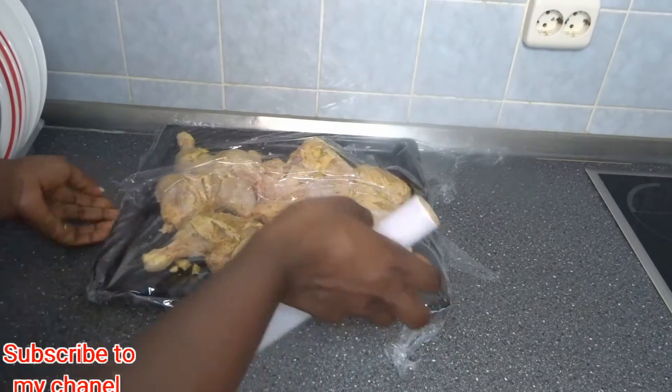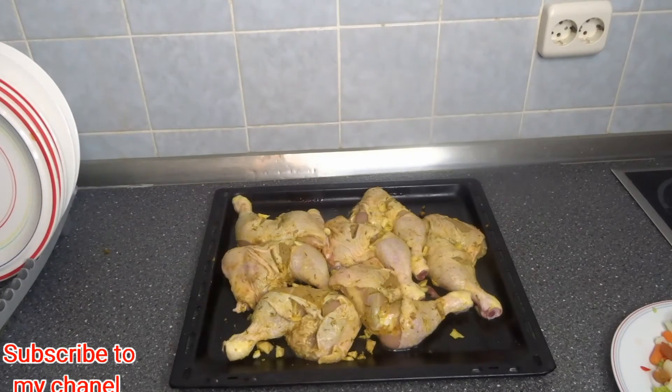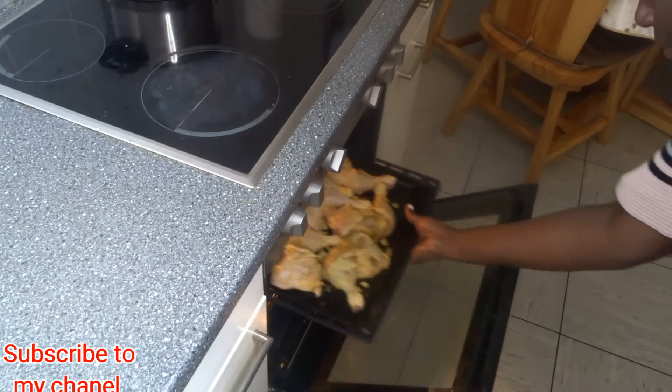After marinating, I'll turn on the oven and put the chicken inside. The first bake will be 30 minutes.